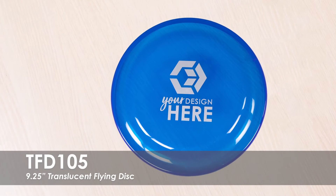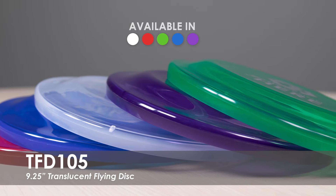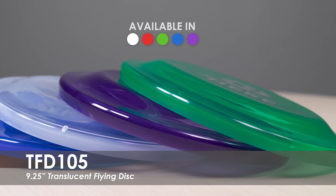This video spotlights our 9¼ inch Translucent Flying Disc. We offer this Flying Disc in 5 Translucent product colors and over 20 imprint colors to perfectly match your logo or brand.